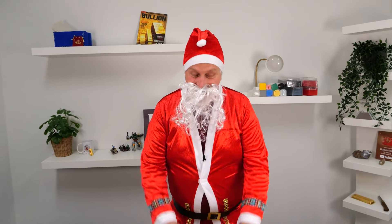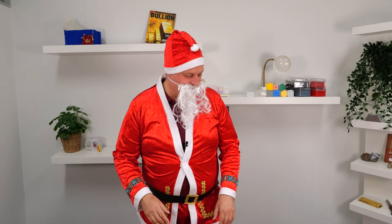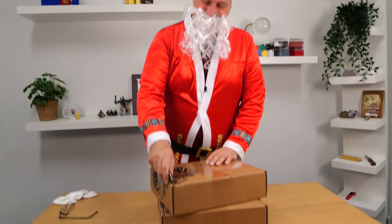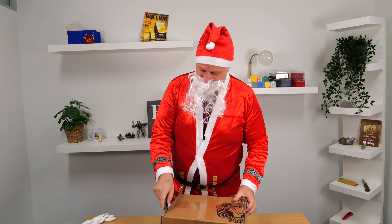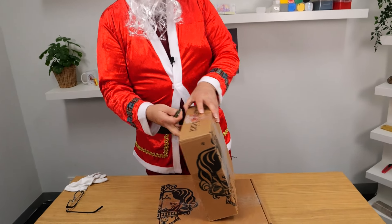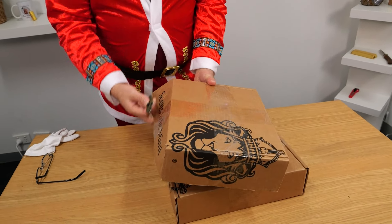Michael from BullionNow, bullionnow.com.au. The things they get you to do for an unboxing. It's Christmas time, Michael. We only gave you the hat last year. We thought we'd step it up a little bit this year. We've got the full suit. We've even got the boots going on underneath there. I have no dignity left. I appreciate your commitment to the bit and I'm sure the people will love it as well.